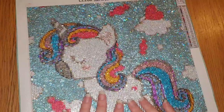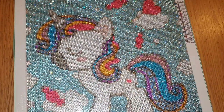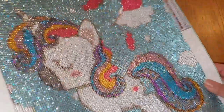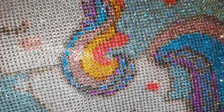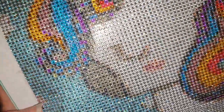So this one will be for me, or I might end up framing it and giving it to someone who's got a little girl - I don't know yet. But just look how sparkly it is! The rhinestones are really nice quality and the colours are beautiful.